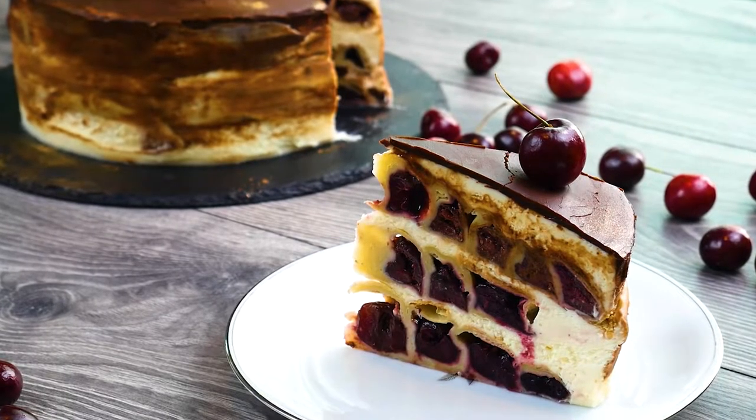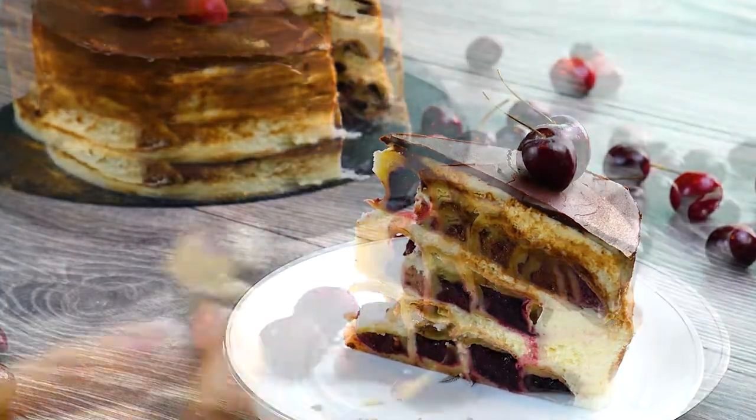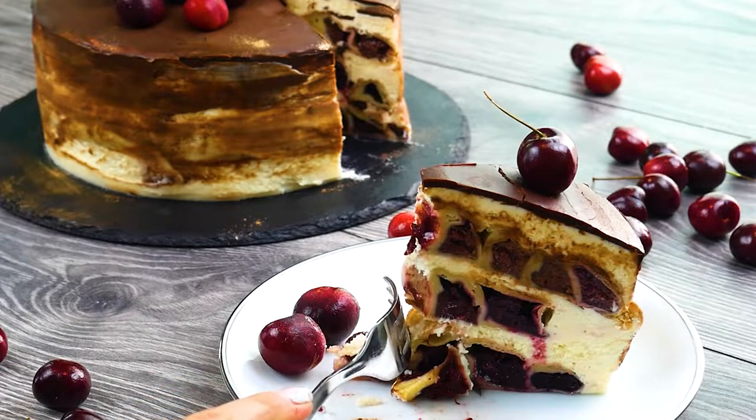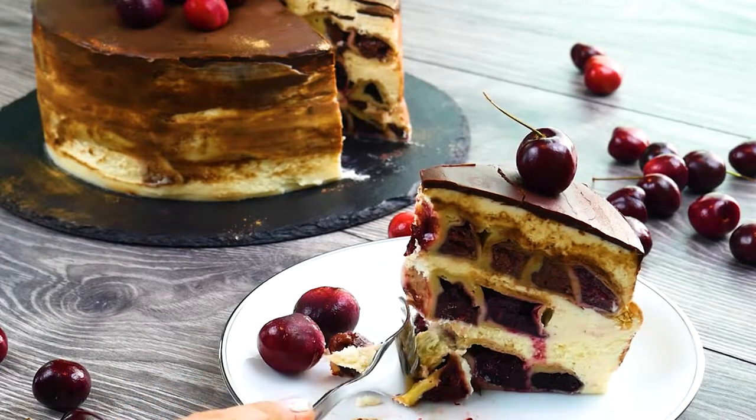What's even better is that it's made with just four simple ingredients: cherries, mascarpone, heavy whipping cream, and puff pastry. Let's get right into it.